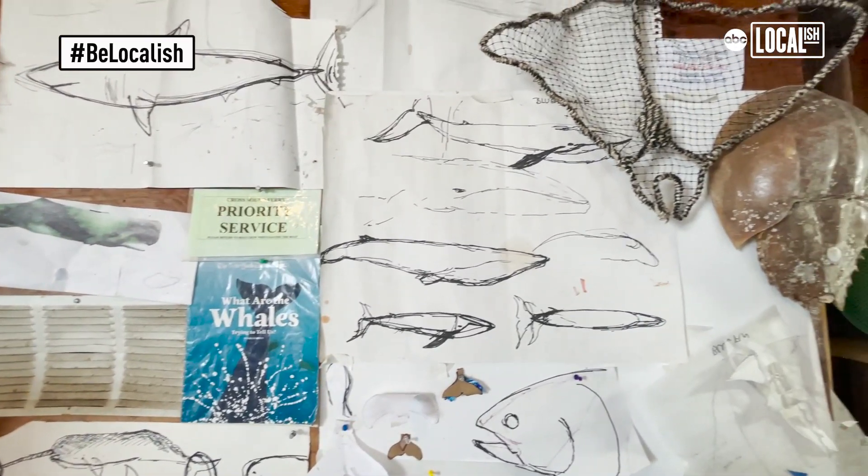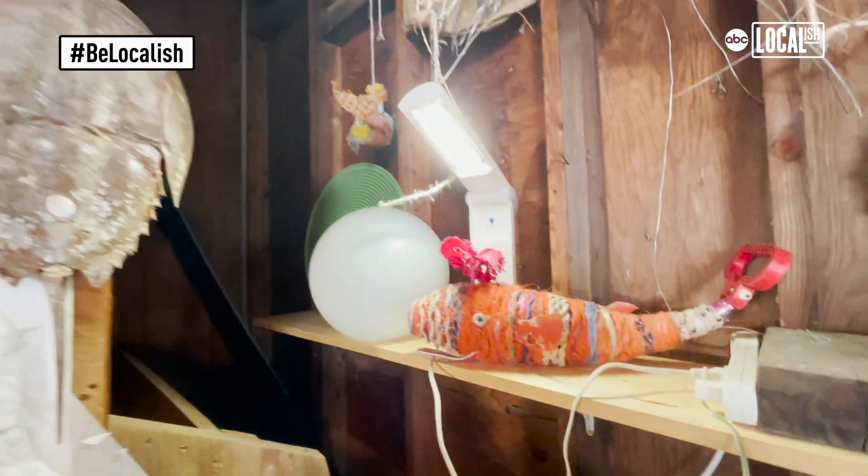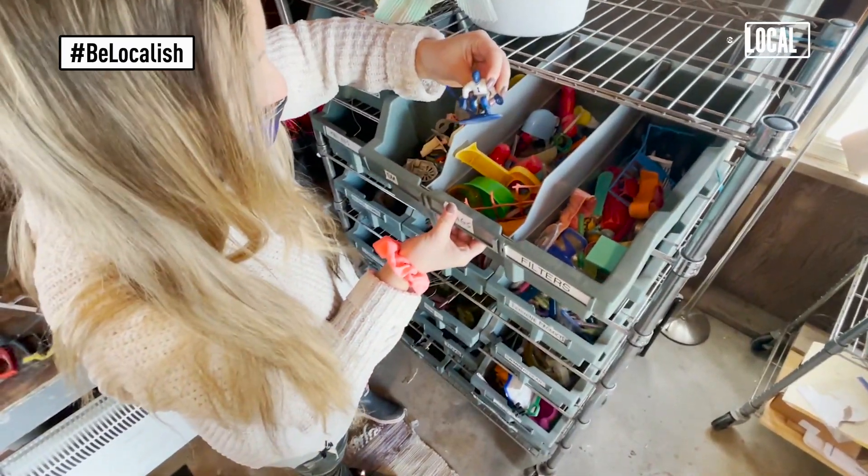I think seeing Cindy just create — basically, what is it? — out of garbage, these beautiful amazing sculptures. My mind is blown, and then knowing that they come from all these single-use plastics that are literally ruining our environment.